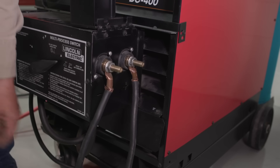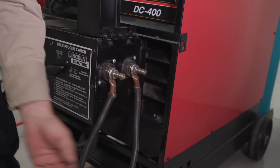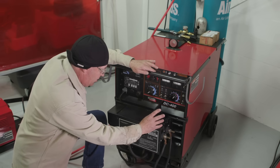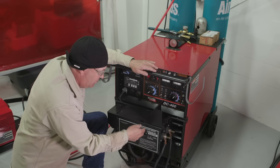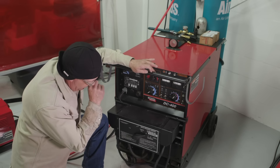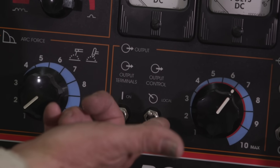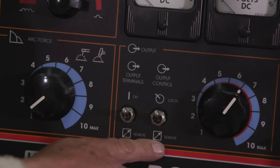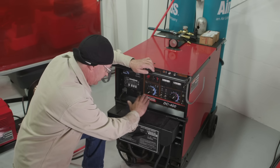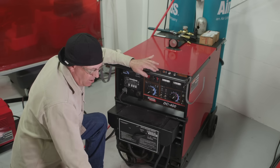My leads are hooked up. I have a negative ground and a positive electrode. The positive electrode goes into the cable attachment where the air goes. So I'm set up on constant current, the stick side, DC, electrode positive. This machine also has switches for running remote, and I want the contactor output terminal on. Local is going to be reading off of the analog meters. The contactor is electrically hot all the time, just like your stick electrode side would be — the only difference is we have air running to our electrode.